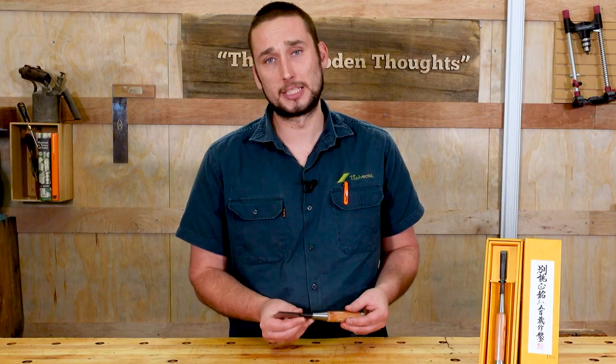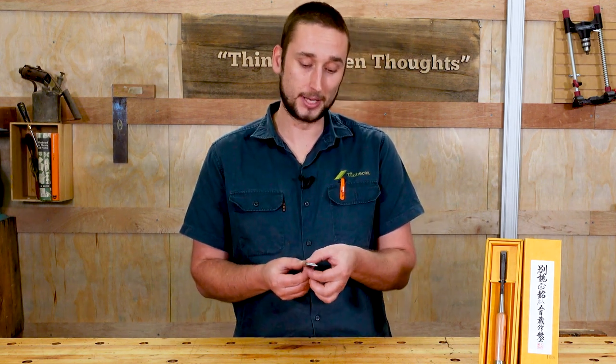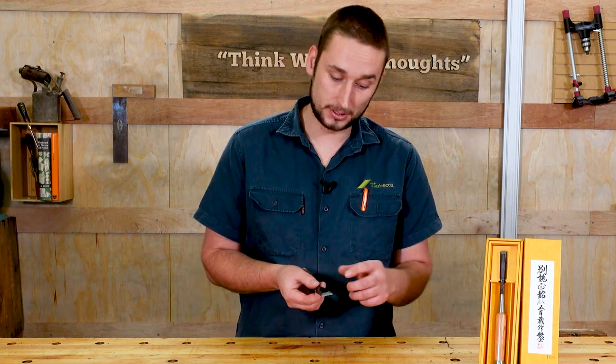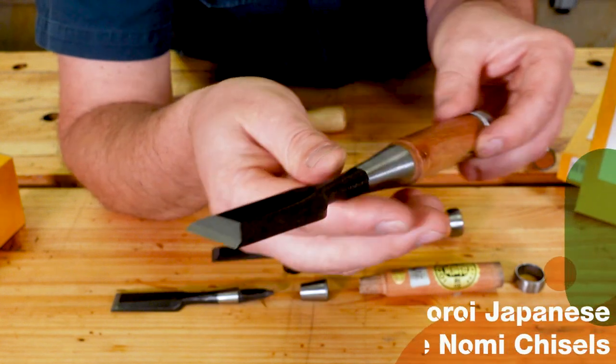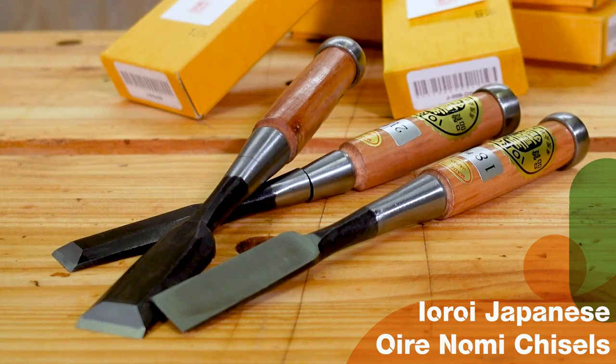A well-known fact about Japanese chisels is that they use a laminated steel — that is a hard steel laminated on the bottom for the bevel edge, and then a thicker but softer steel on the top to make up the bulk of the blade and the tang. This construction method means that they can utilize the best properties of both.